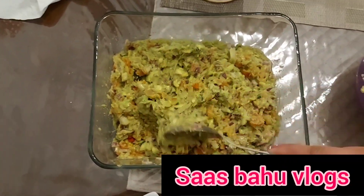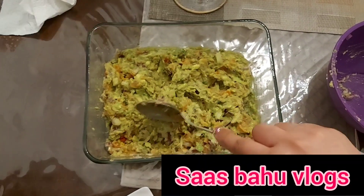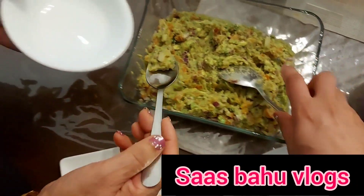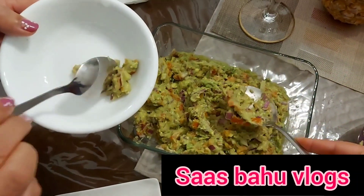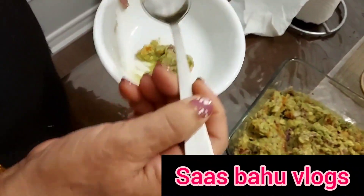I will put it in with a fork. We will put it in for 3-4 days and then put it in the fridge. Now we will check and tell you how it is made.